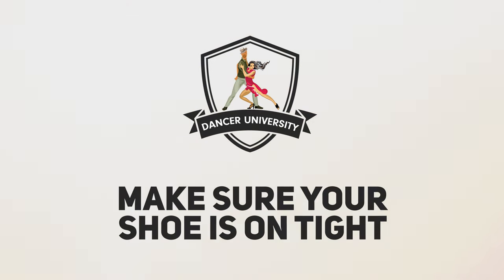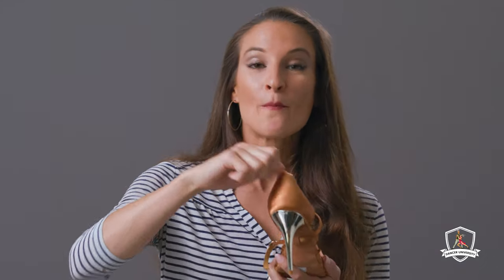Here's how you can make sure your shoe is on nice and tight. If you have a dance heel that has a loop in the back to have the strap go through, pull it out and instead wrap it around your foot for a second time. That'll give your shoe a really nice snug fit and will stick onto you so much better than if you wrap it around the ankle.